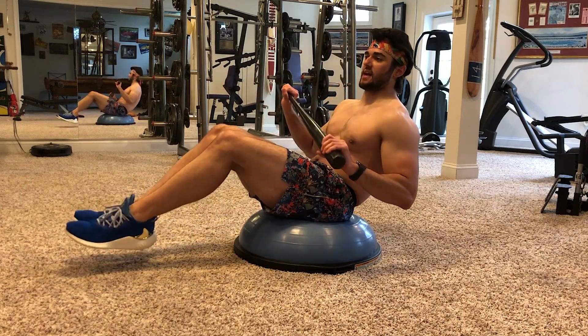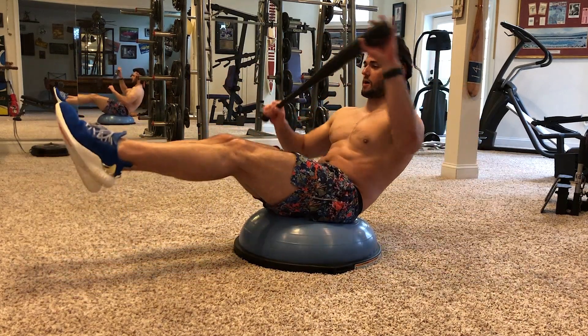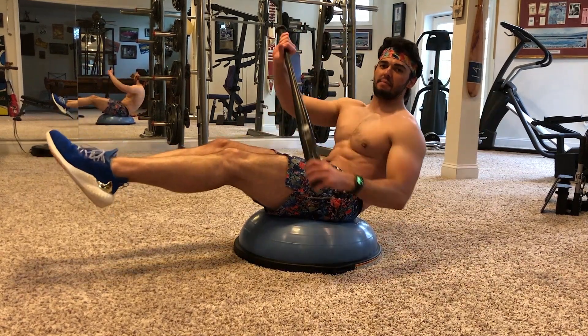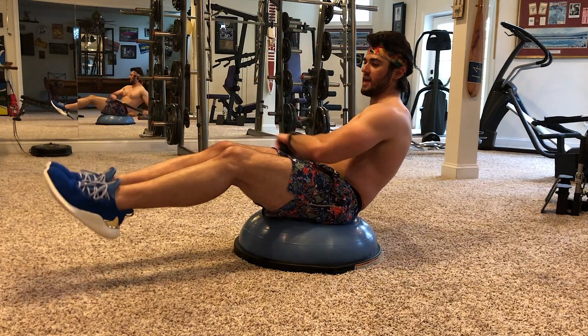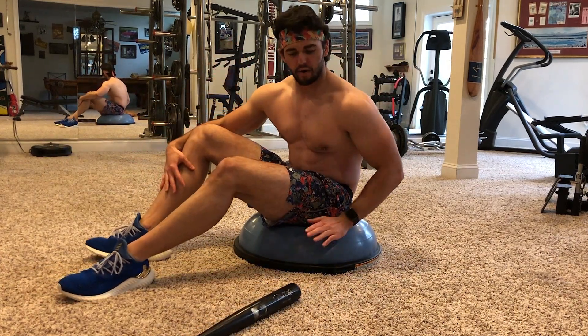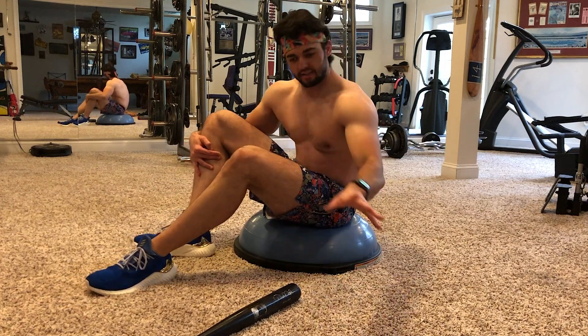This is a very hard, very advanced exercise because you're maintaining balance at the same time as you're crunching the abs, and you have no idea which way your body is going to lean. The BOSU ball is really great for instability.